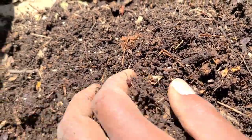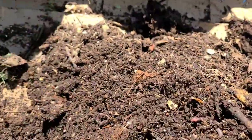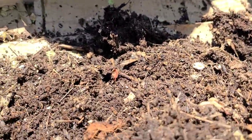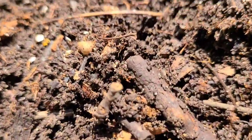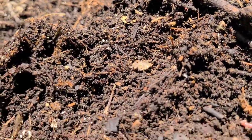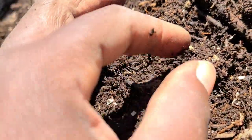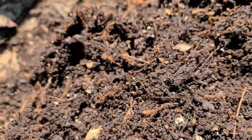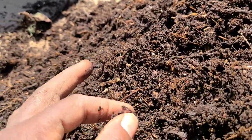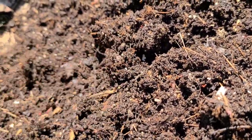Another way, which is a very tedious method and was the first method I used when I started composting with worms, is to hand-pick them. You go through the entire pile of castings and pick the worms one by one, which takes forever. It is the least effective method because it is so time consuming, and if you don't have a lot of patience you will get frustrated.